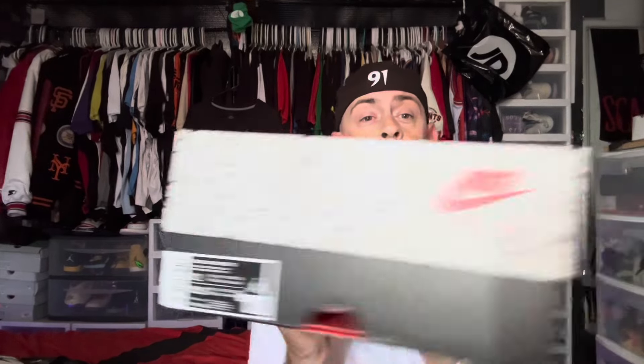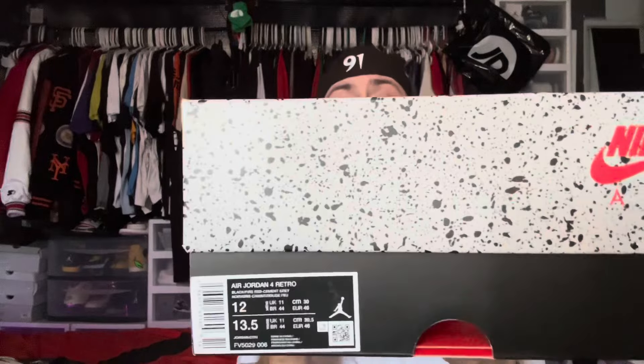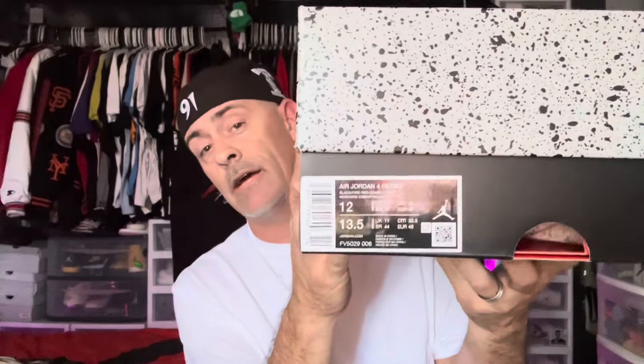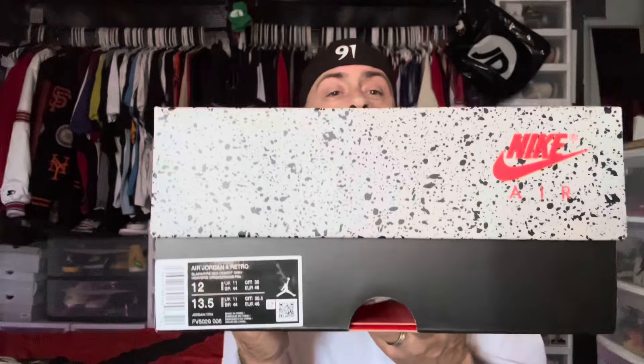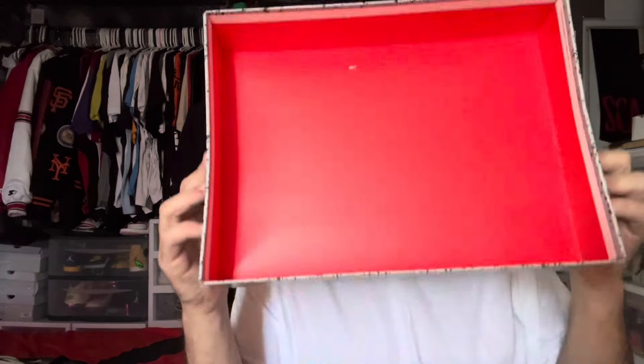The first pair I'm pulling out is the authentic pair, which again have been worn. Here we go — we have the box, the reverse Jordan box, which I think is pretty cool. There's your size tag. We're going to lift off the lid, got the inside of the lid, and let's pull these things out and check them out.